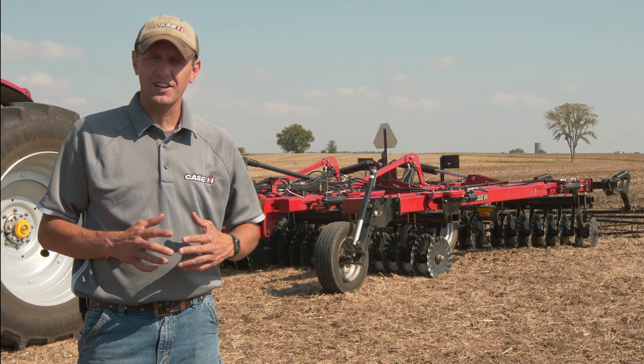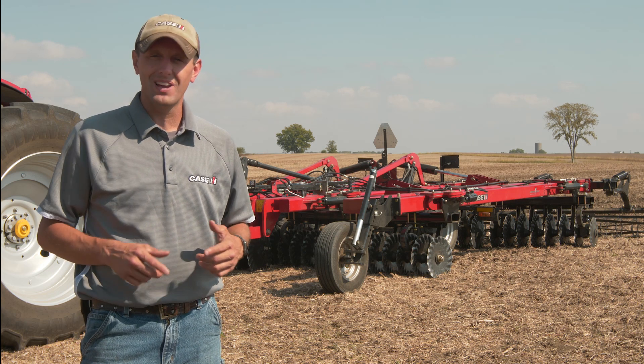To learn more about the VT Flex 435, visit caseih.com or your local Case IH dealer.